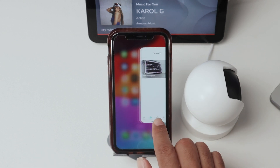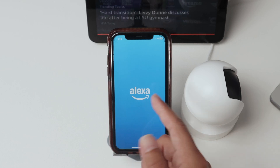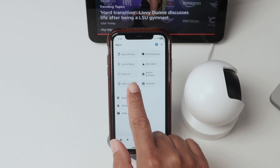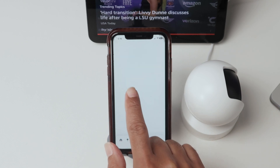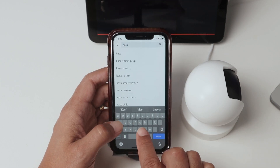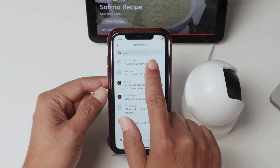Then the next step is to come here and look for the Alexa app. Then come to this menu to look for Skills and Games. And here, just look for Kasa. Make sure that you find this one — TP-Link Kasa.